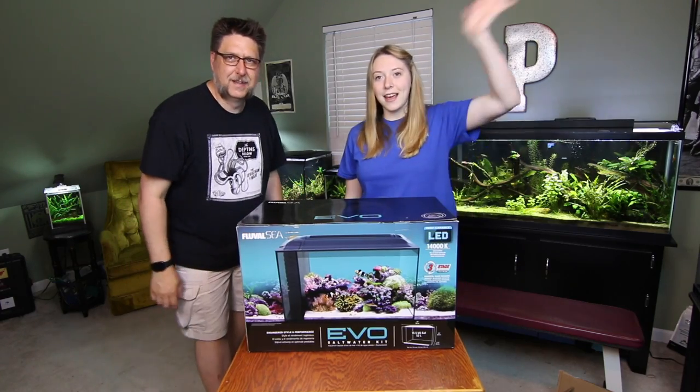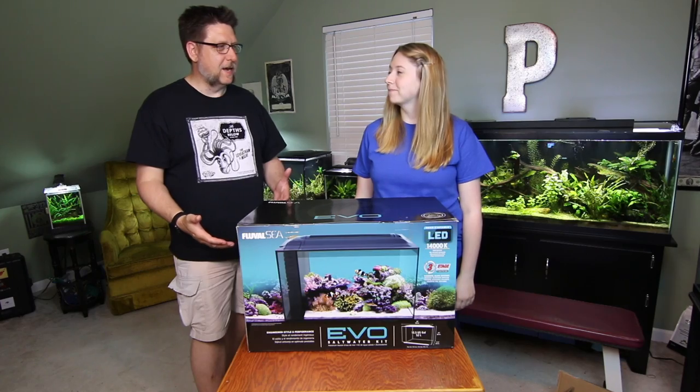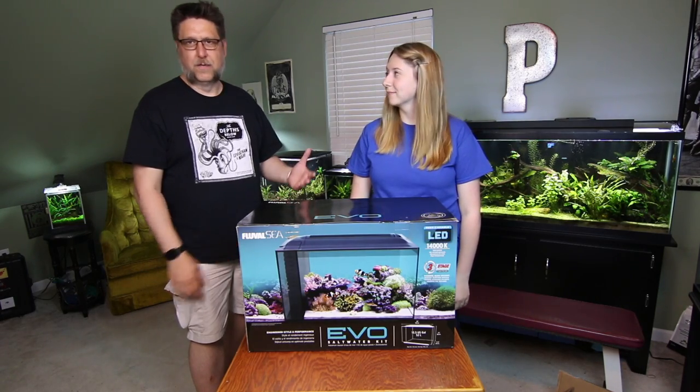Hey YouTube, this is Peck Tech, and this is KK Lemonade. It was bound to happen — today is the day you cross over and do your own thing.